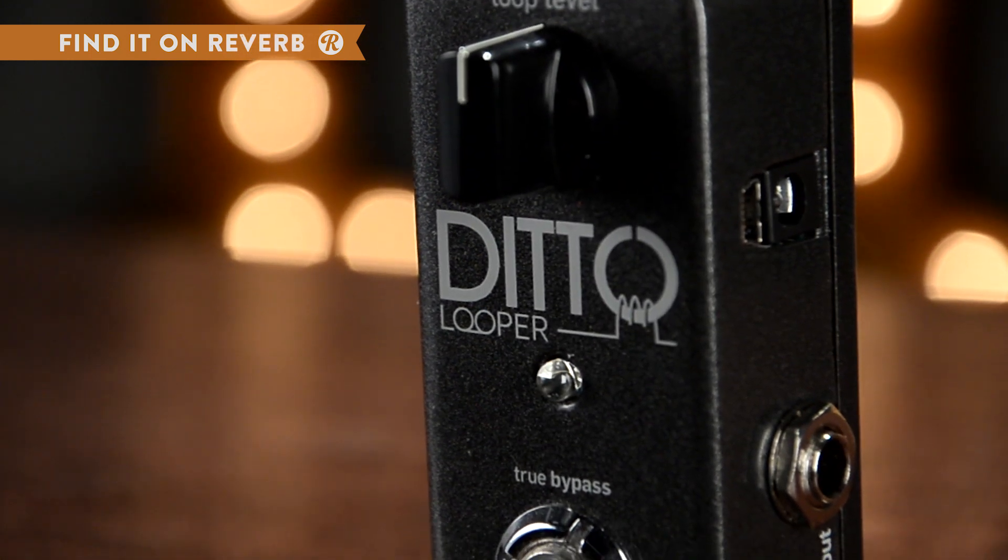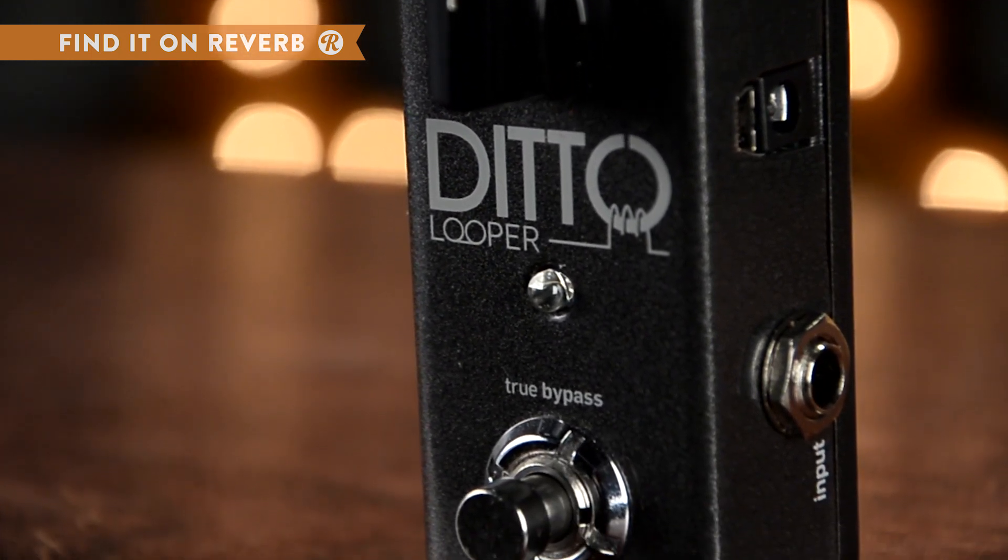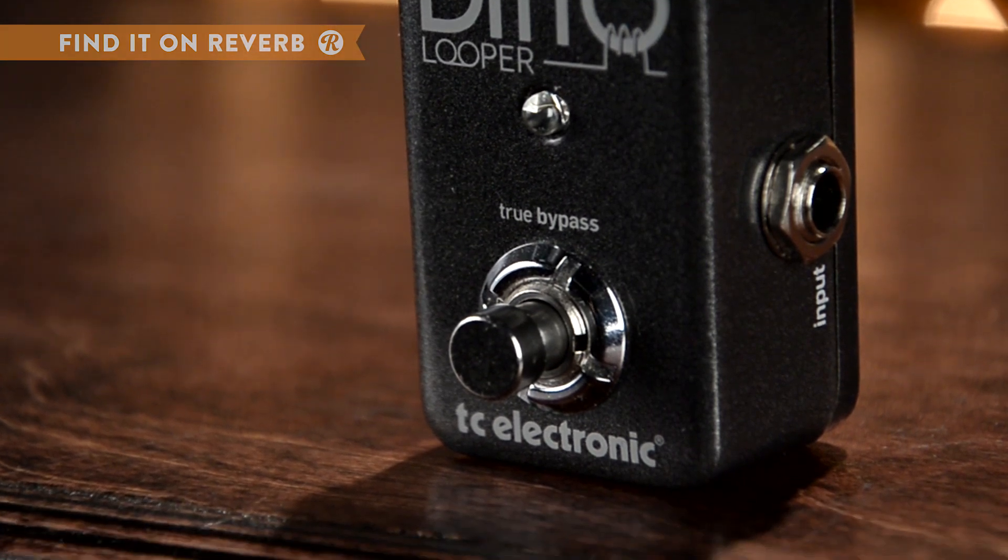It'll store your loops when you power down, so you can keep those ideas locked away until you plug in and play again. So simple, so powerful.